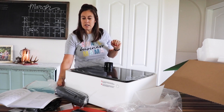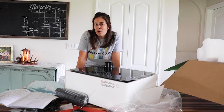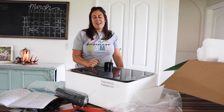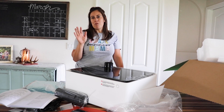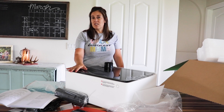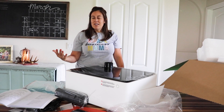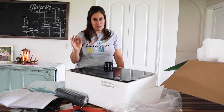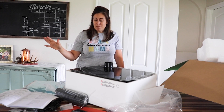Funny story — a couple months ago in December, we had our other laser machine running, vented outside through the window, and our neighbor came up and told my husband he thought our house was on fire. We were just cutting wood! Wood creates quite a bit of smoke when cutting and engraving. Leather is probably the second most smoke-producing material, and acrylic doesn't produce much smoke but creates a melted-metal smell that you definitely don't want floating around your house.